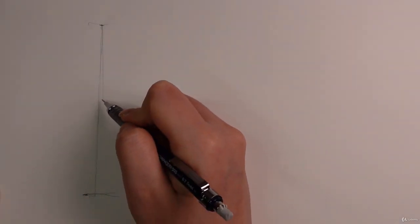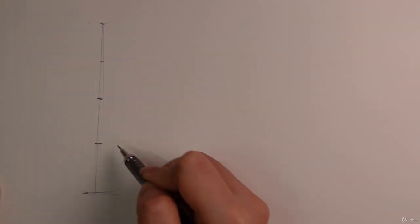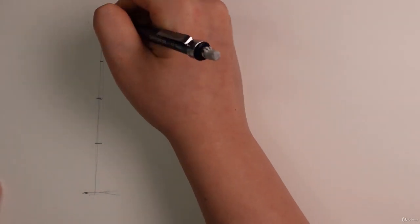Then we're going to divide this in half the best you can — half, half, half — making four equal parts. Then one more half. And that's your head.